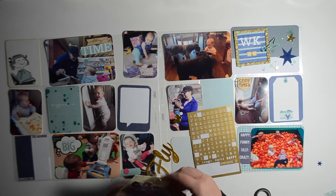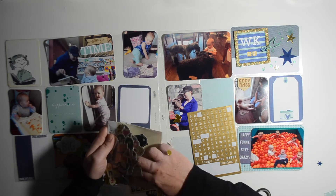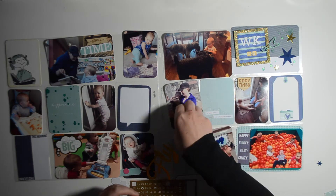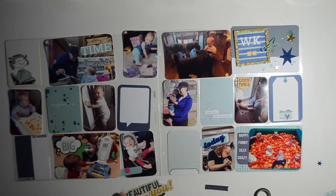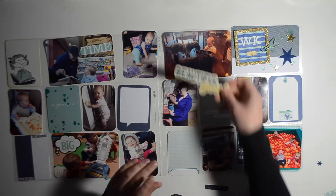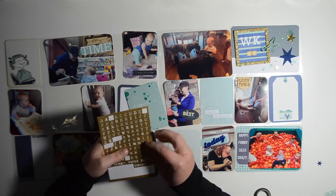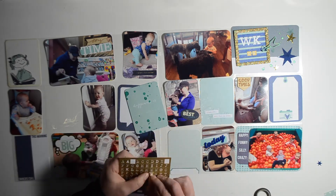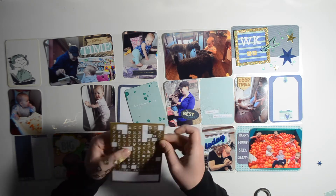I finished up my title card during that ramble — added some stars and a paper clip arrow from Freckled Fawn. Now I'm going through the ephemera pack from Fancy Pants that came in a Gossamer Blue kit, found one item I wanted to use, and now I'm adding the gold alphas again to the next card.